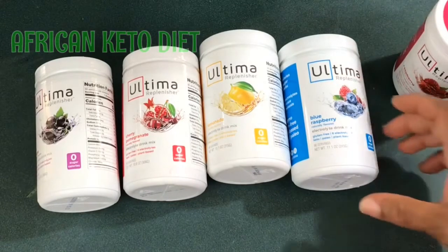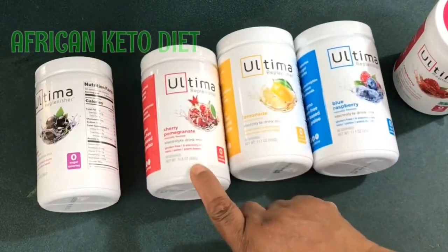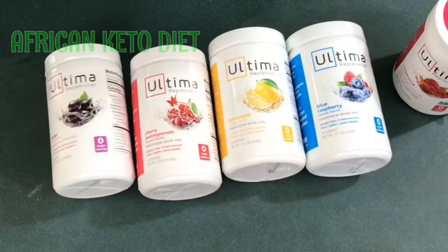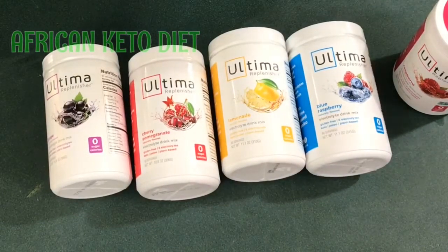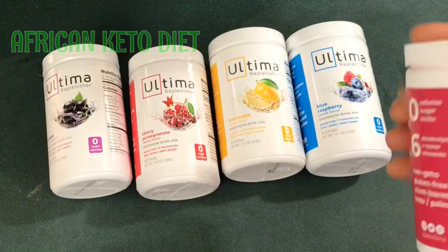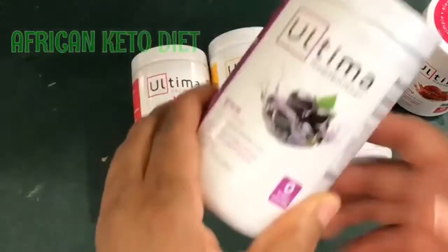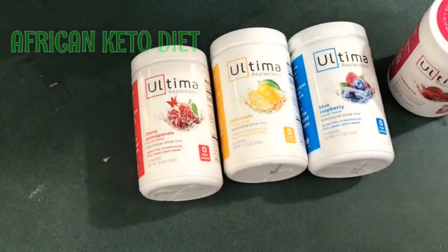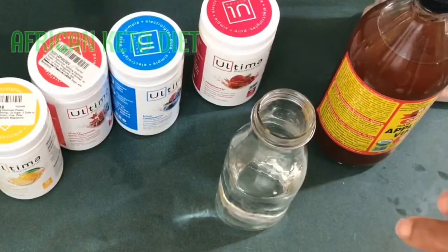You can also do that with green tea. They have blue raspberry, lemonade, cherry pomegranate, and grape — so this gives me a whole lot of options. I'm going to make one for you guys so you can see what I need and taste the taste, which is so good.